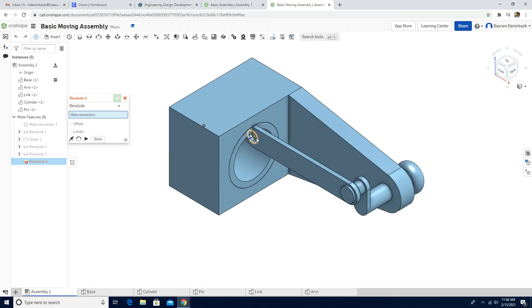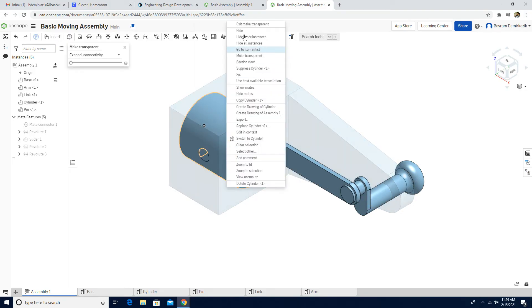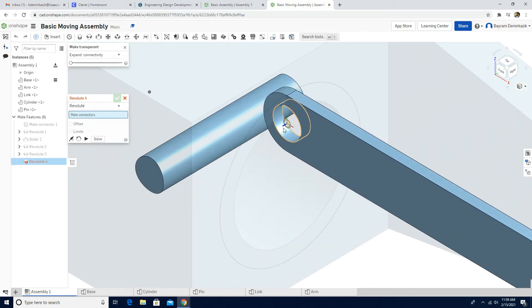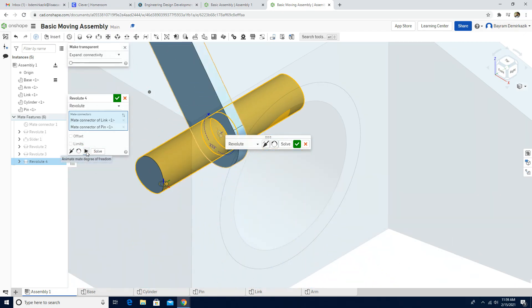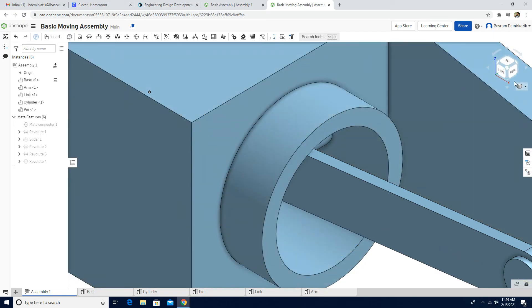The revolute tool activated again, so I'll use this circle to attach the pin. First exit out and make the base and cylinder transparent so we can work easily — or you can hide them. Click Revolute Mate, choose the middle again, then choose the middle of the pin. Animate the motion — it fits perfectly. Click green check mark and exit out of transparent mode.